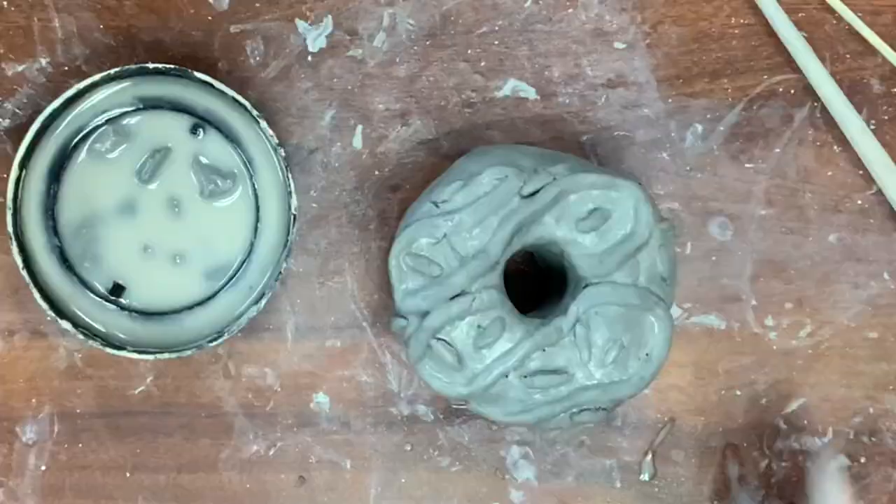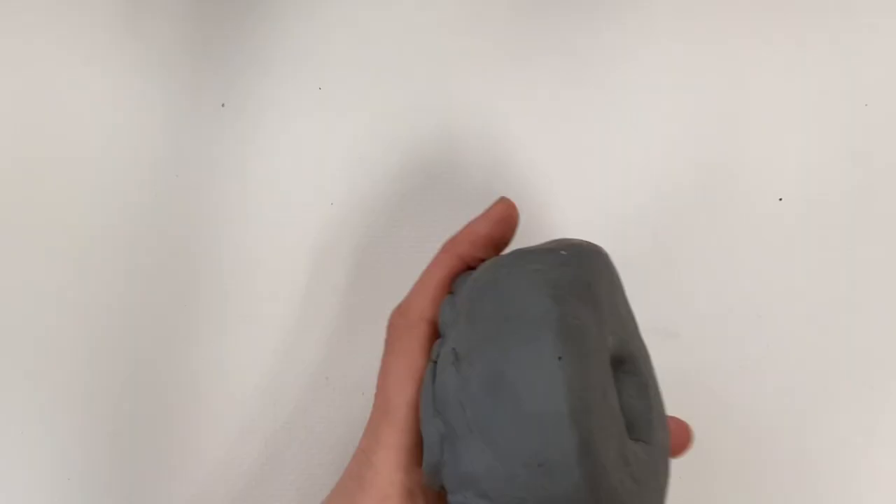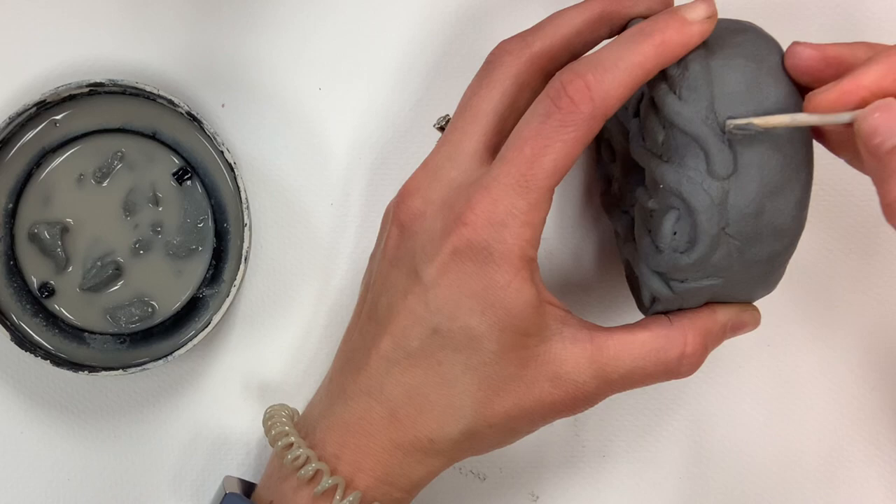Now that I've added everything I want, I'm going to wrap it up in a bag, let it dry slightly overnight, and come back to it when it's a little more dried. This is my favorite part — everything has been added and now I'm just refining, sculpting, thinking about textures, and perfecting the form.